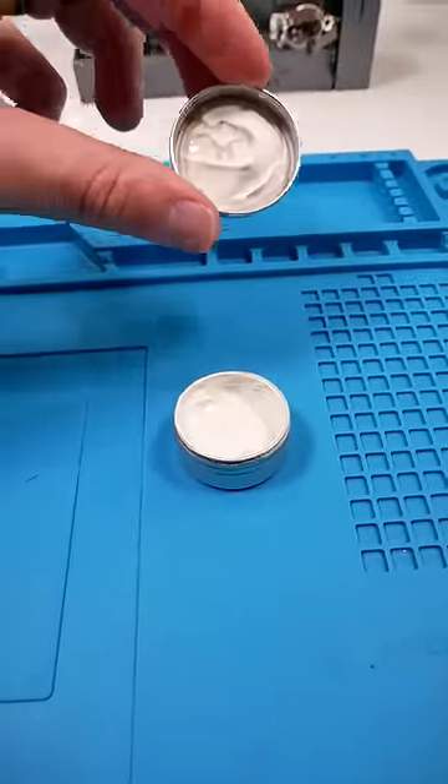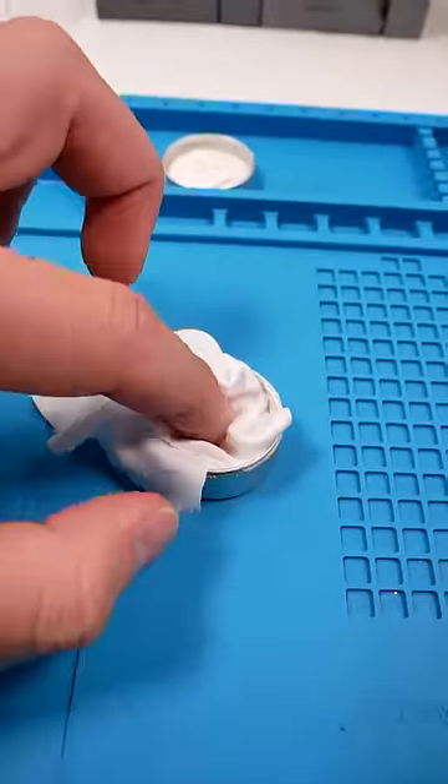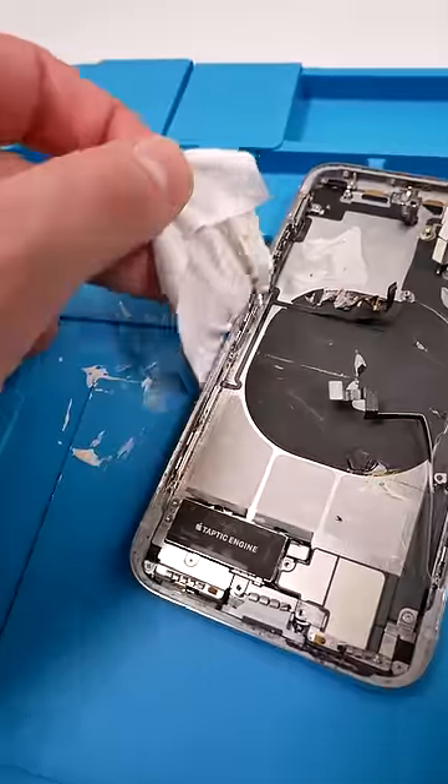Guys keep asking me why I use one hand and not a tripod — I have tripods everywhere, I just like using one hand. So we're gonna dip a microfiber cloth in here, it smells really weird. Now we're gonna apply the polish.